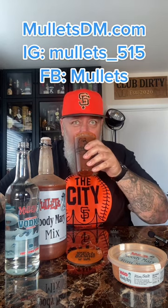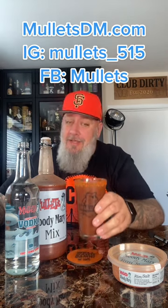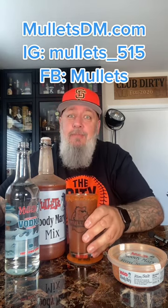Check that out. Cheers. That's amazing. Yeah, well goddamn worthy, for sure. Check that out. Cheers. Thanks again, Mullets.